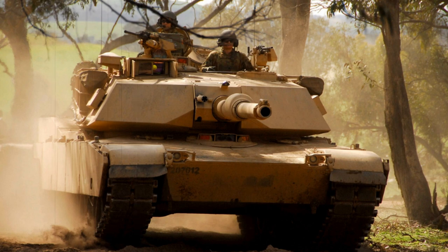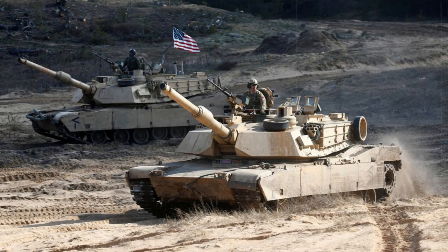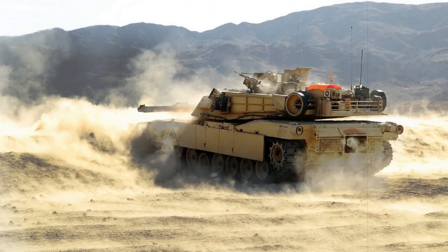The origins of the M1 Abrams can be traced back to a failed partnership between the United States and West Germany in producing a new-generation main battle tank with the latest capabilities to combat whatever the Soviets were brewing — this turned out to be the T-72. The US Army was then fielding the M60 Patton series, whose origins lay in the World War II-era M26 Pershing heavy tank, and it was largely believed that the T-72 would outclass the Patton. Likewise for West Germany and their Leopard 1. The joint design became known as the MBT-70.